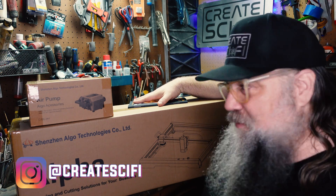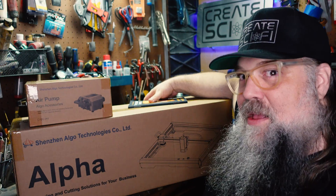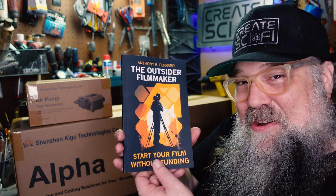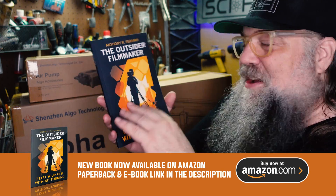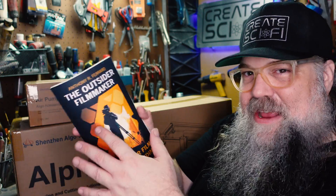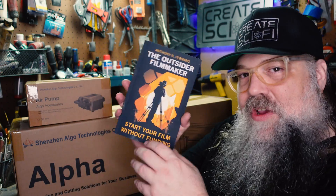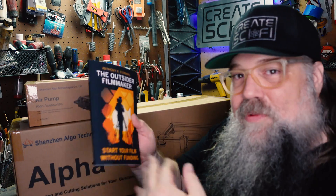Before we get into our sponsored video from the ALGO Alpha 20 watt laser engraver — this is very exciting, comes with an air pump — I wrote a book. Check out my book on Amazon. You can buy it, get the Kindle, or pick it up on Kindle Unlimited. This is basically everything I talk about on the channel with no budget filmmaking, but I walk you through it step by step. It's a very digestible book. Thank you so much to all of you who have supported me and bought this book and left your comments on social media — that really means a lot to me. So if you're interested in making a film with no budget, check out the book. It really helps me and it helps the channel.